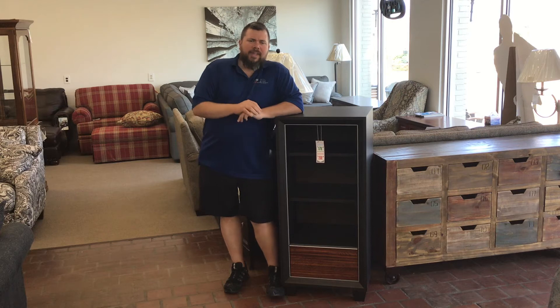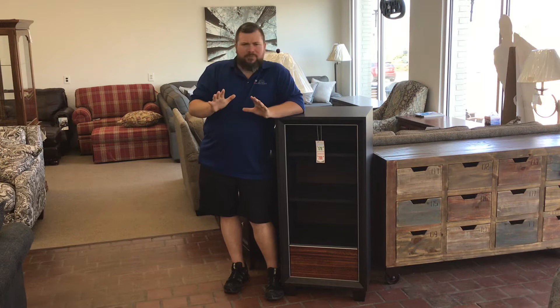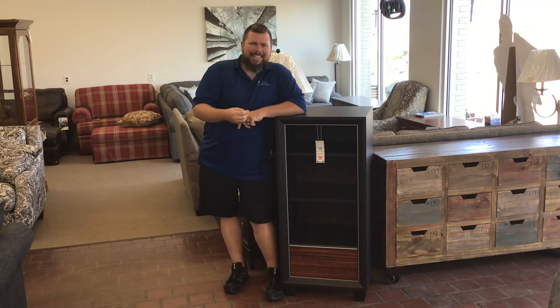Hey everybody, it's Jay from Home Decor. Today we got a special piece for you. It's a blast from the past. This mini cabinet right here, it's got that early 80s, 70s look.